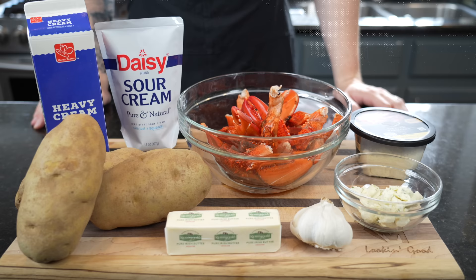But before we get into the recipe, please take a quick second to subscribe to the channel and make sure you hit that bell to enable notifications as well. All right guys, meet me in the kitchen — let's make it happen.